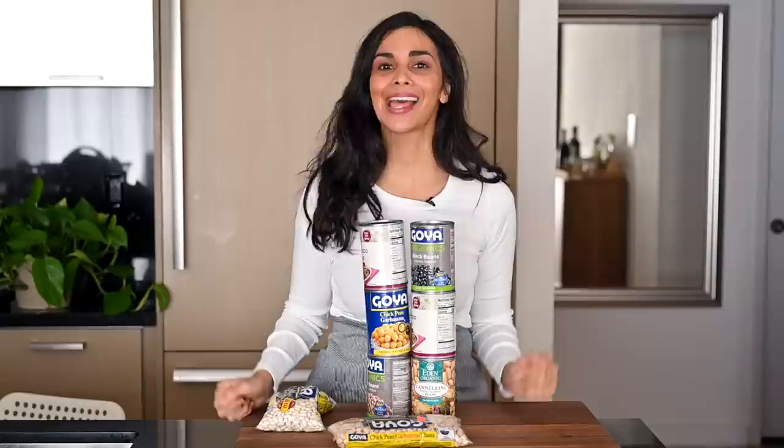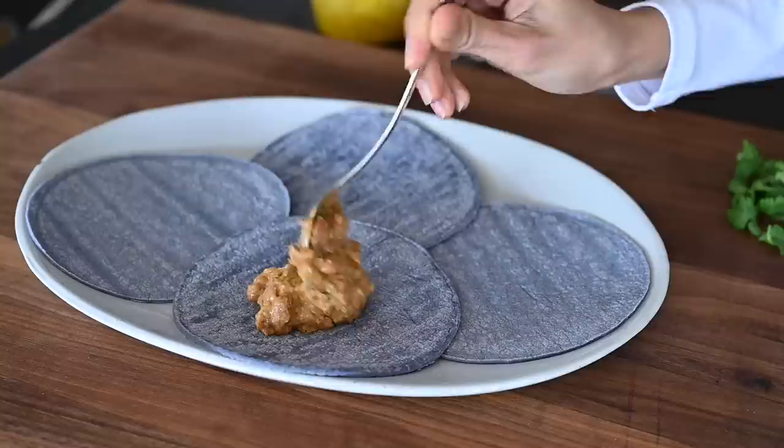Today we're going to talk about beans — canned beans, dried beans — and I'm going to show you how to make them taste extremely delicious. Let's start with canned beans. If you think the best way to eat these is straight out of the can, here are five more interesting ways to eat canned beans.